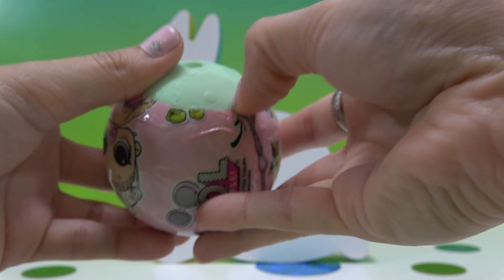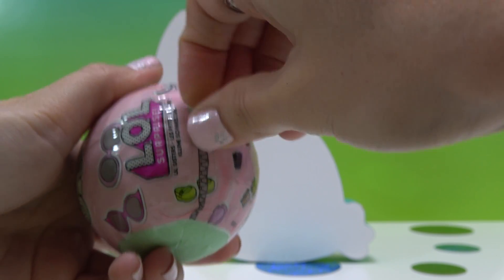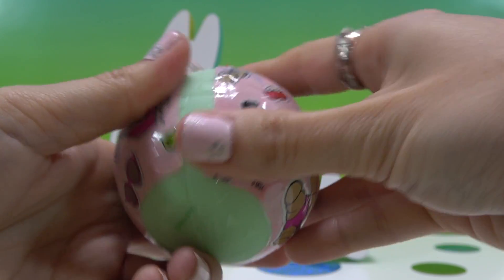Oh wait, that's upside down — but that doesn't matter. Yes! Three points for Sugar Bunny.